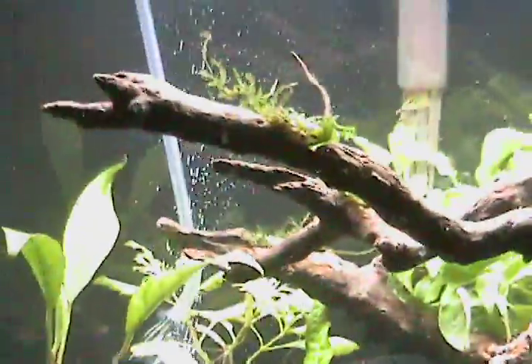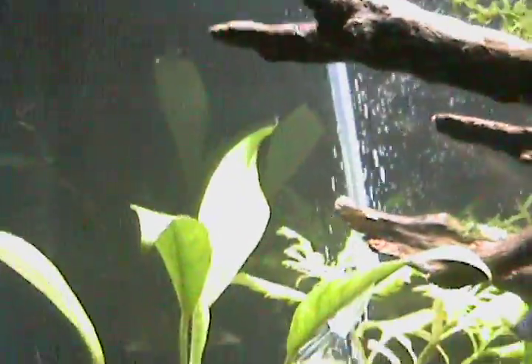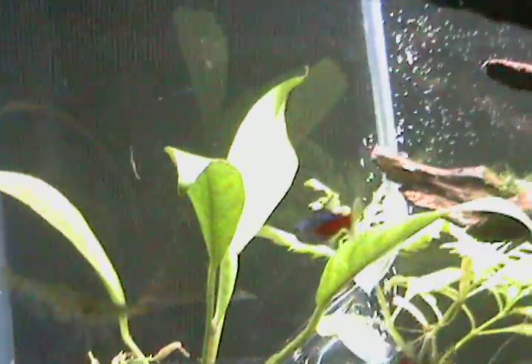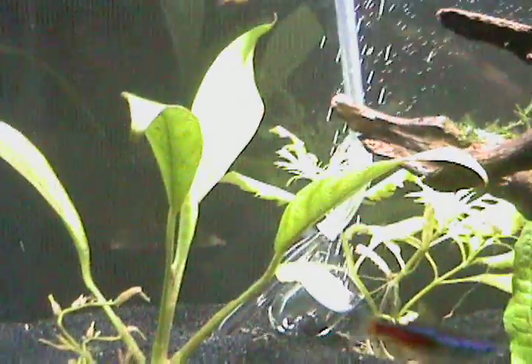Look at the micro bubbles — I never got that before when I mixed my mix. But I did change the mix, and that's why I'm doing this video. I put two cups of sugar...